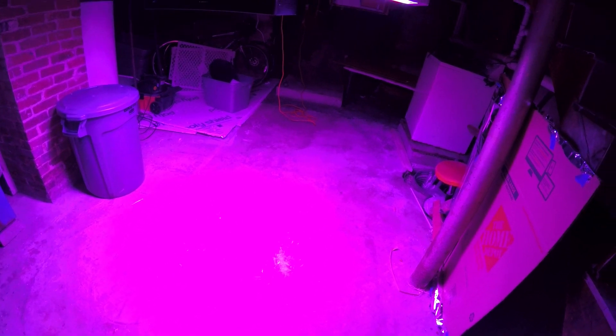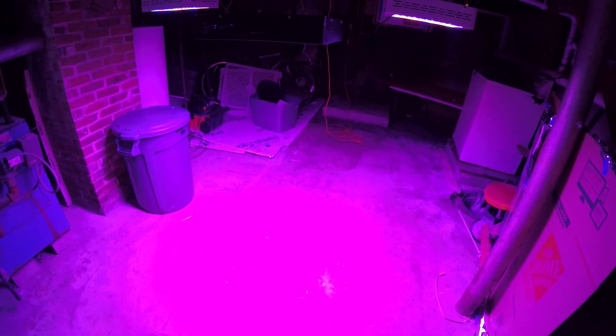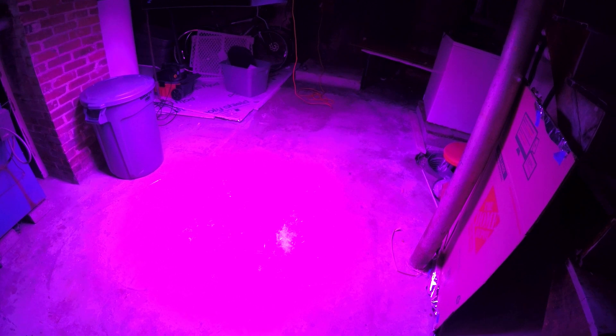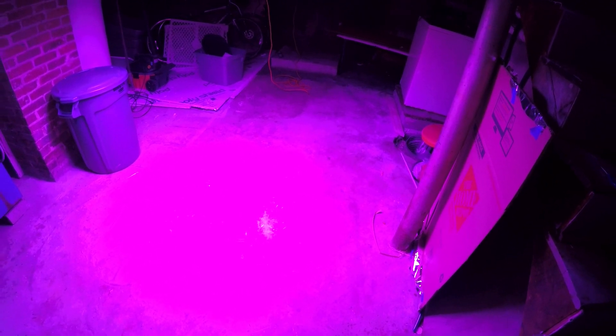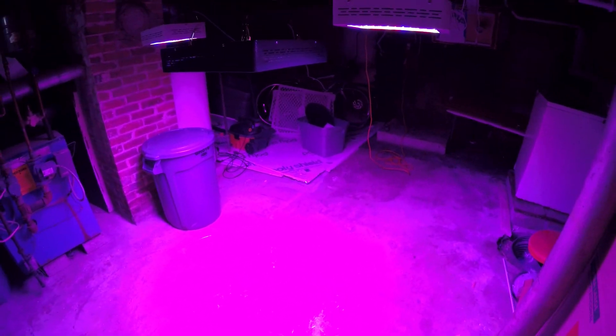I'm personally going to be running a 6.5 by 6.5 tent, 6.5 feet up — just a square. I'm going to run two 1200s and four 300s in this tent to try to get maximum LED yield. The number one issue with these LEDs — Mars Hydro or other generic brands — is footprint coverage. LEDs typically don't have the footprint of HPS, so you need multiple of them. By using multiple lights together you get full coverage and solid canopy coverage. There's no one-light-does-all solution yet.